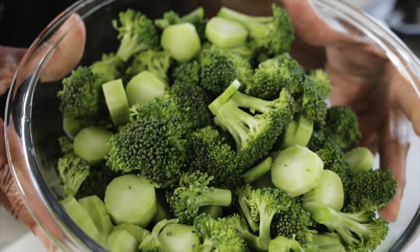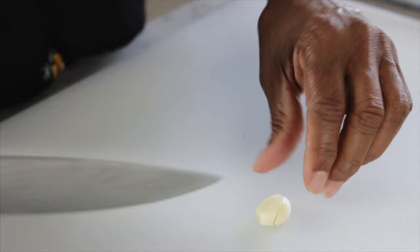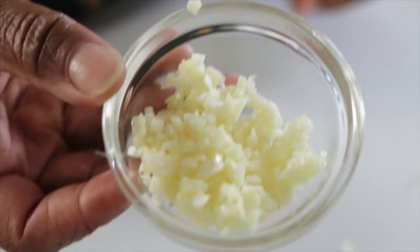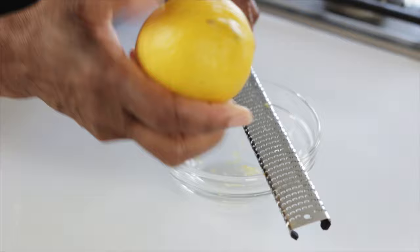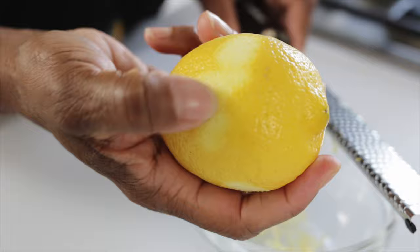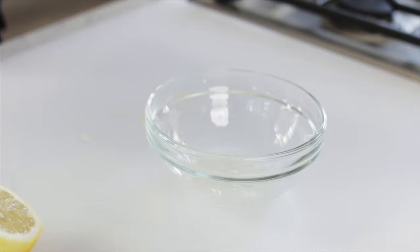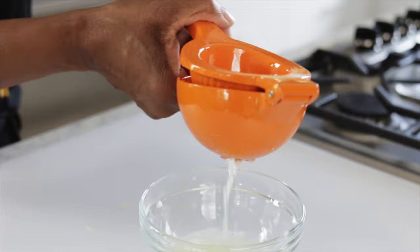After you've prepped the broccoli, you're going to wash it, drain it, and dry it really well. Prep your garlic — I will be using three cloves of garlic; you can add more if you want. Wash your lemon really well, and we're going to take some of the zest. Don't go too far because if you get the white pith, it's very bitter — you just want to stay right on the surface. I'm going to get the juice of one lemon. And just a quick note: zest the lemon first before you try to squeeze it, because trying to do it the other way around is not good.